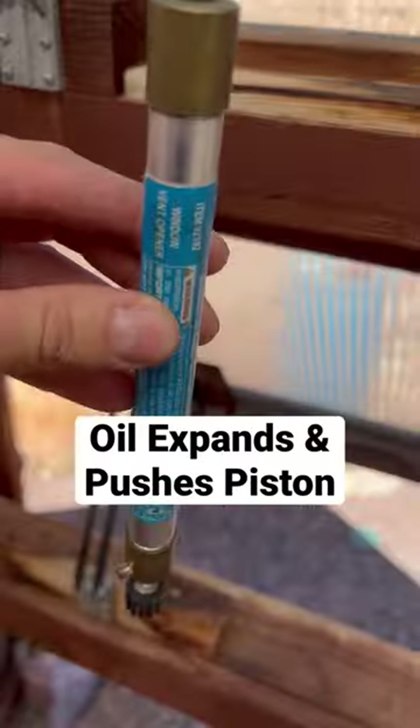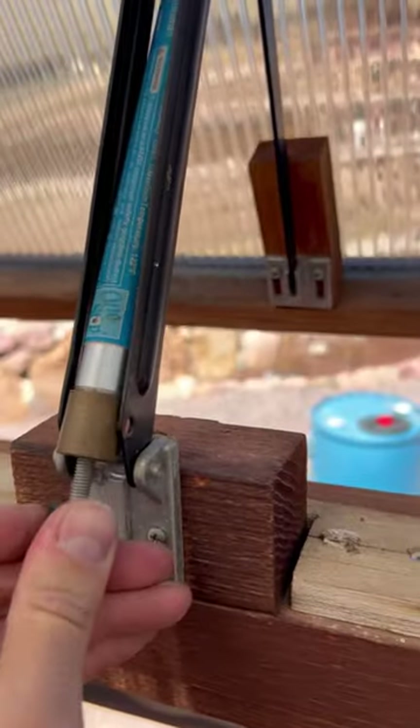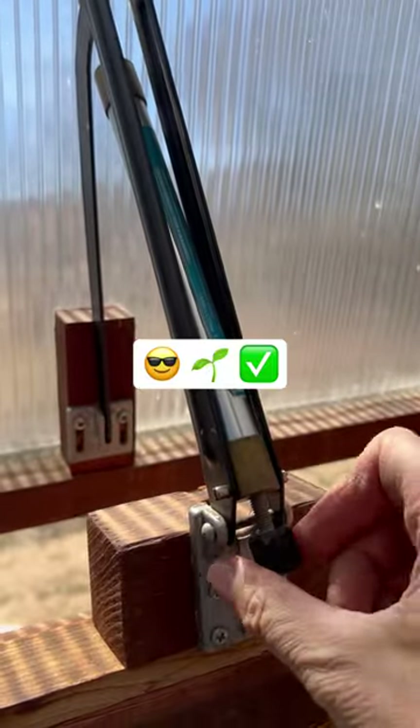This little piston inserts into the window opener. The three-in-one oil expands when it gets hot and pushes the piston up — that will open the window. When it gets cool it will close it again. You can adjust the window opener with this little knob.